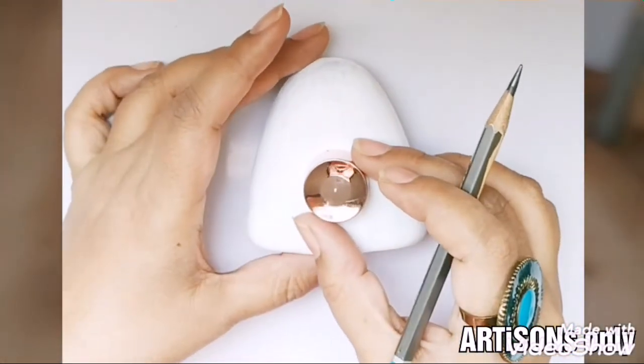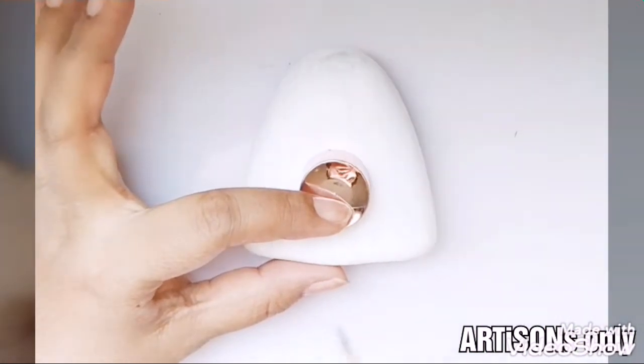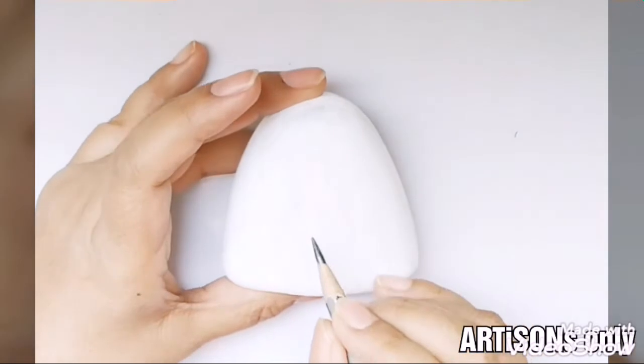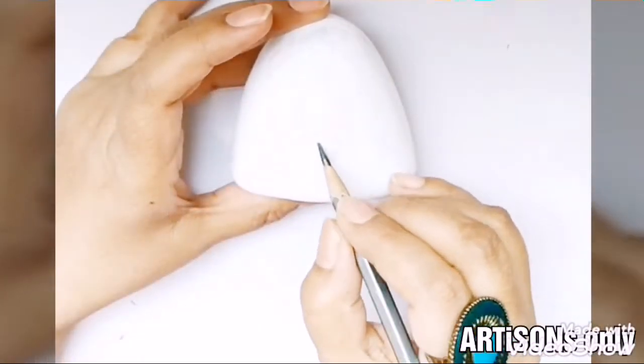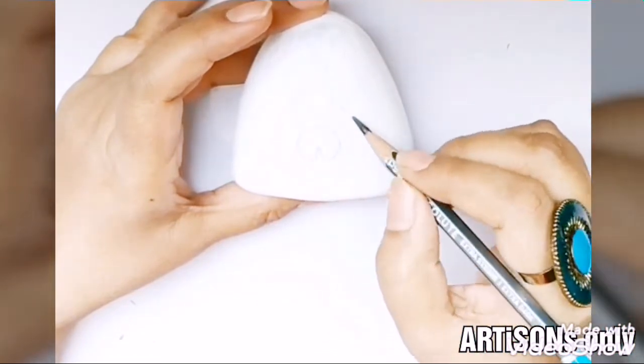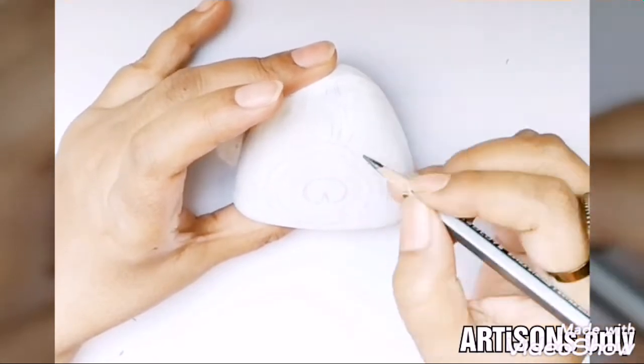That's why even a single layer, a single coat, is enough. Now let's sketch the peacock feather. Use any circular object to make a circle, and then develop the peacock feather in and around this circle. I have used a regular pencil for making this sketch.